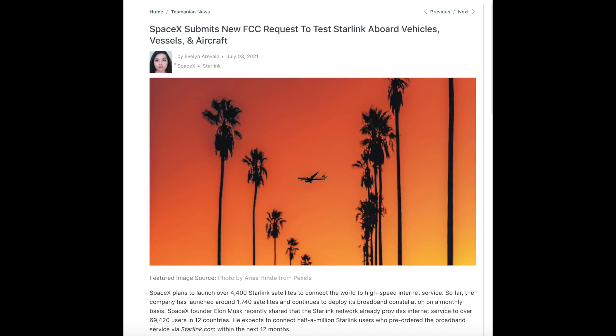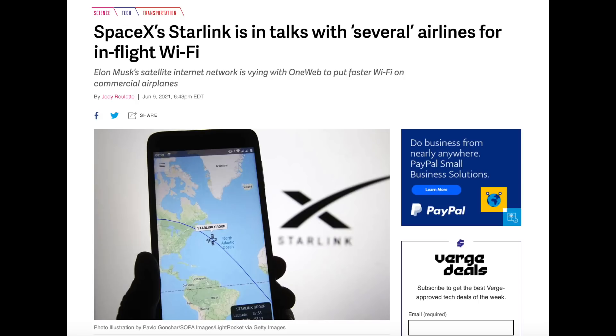Around the same time, The Verge reported that SpaceX's Starlink was in talks with several different airlines for in-flight Wi-Fi. I think this would be a huge, awesome game changer. I've been struggling with plane Wi-Fi for years — it's just not that good. So if Starlink comes in with that, that would be epic. But this is just another example of yet another application of this technology.